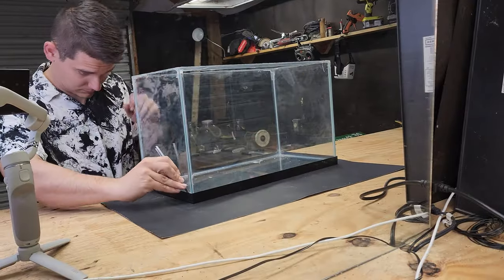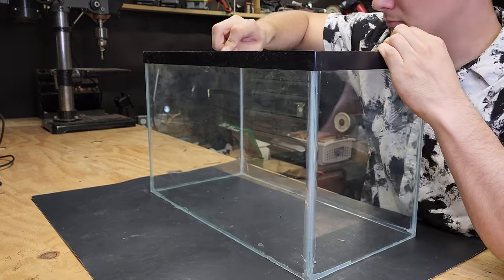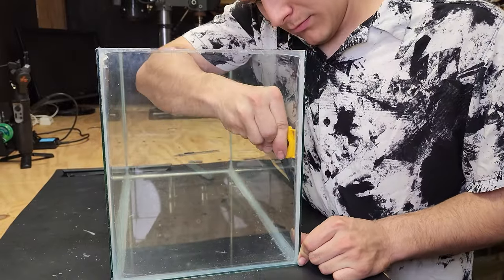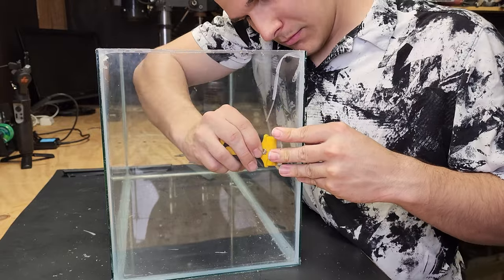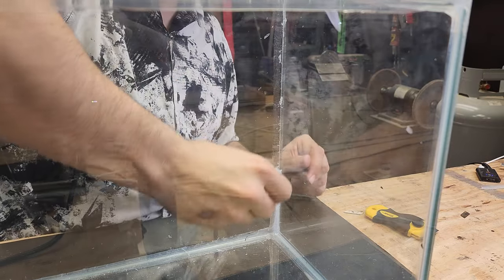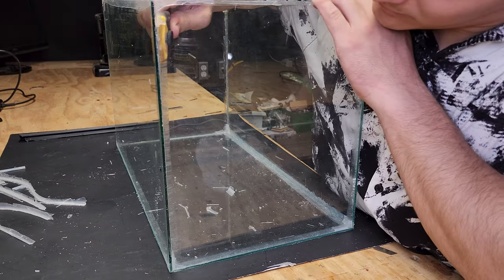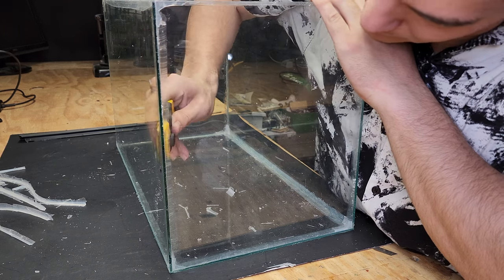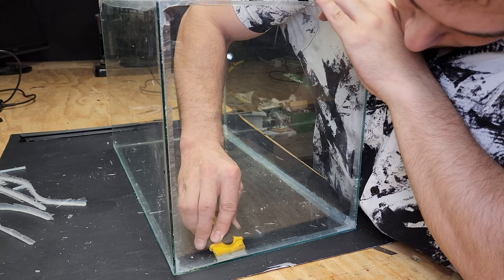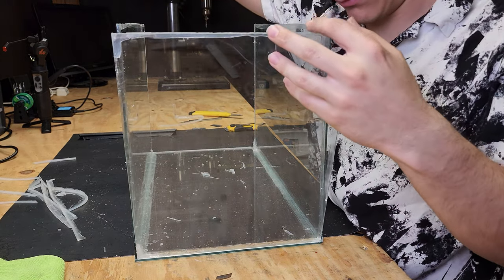Now it's down to the bottom piece — same exact process, sliding the knife between the plastic and the glass to cut the silicone so you can remove it piece by piece. Now we start one of the more difficult processes: cutting the seams so you can separate each piece of glass individually. Just gently push the razor blade in from each side and peel the silicone off, then gently slide the razor blade through between each piece of glass. Be very gentle so you don't start a hairline fracture. Just work it little by little until you're able to separate them — nice and clean, each piece comes apart one at a time.